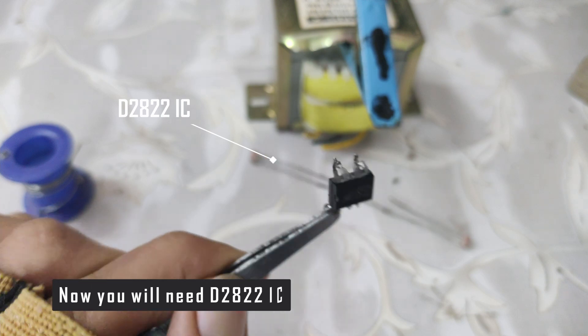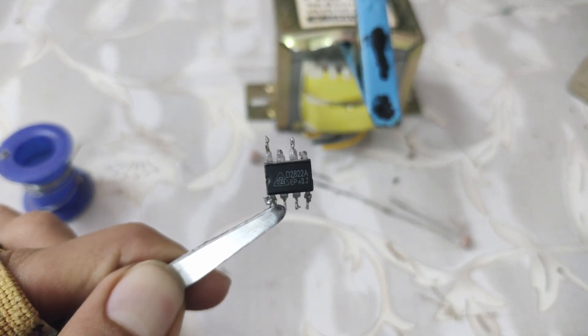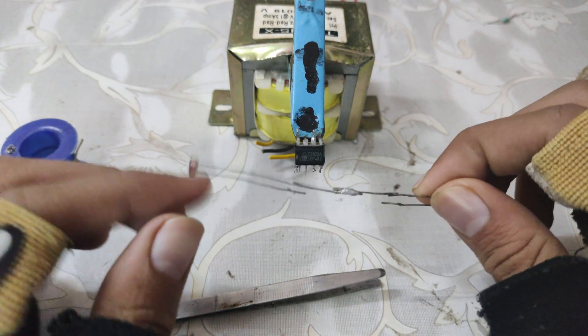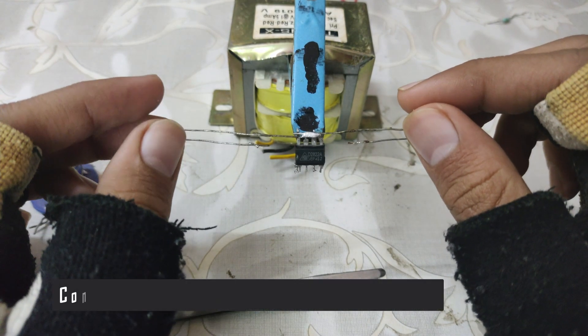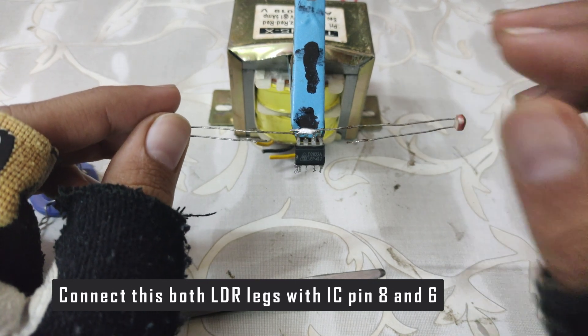Now, you will need a D2822 IC. Connect this LDR legs with IC pin 8 and 6.